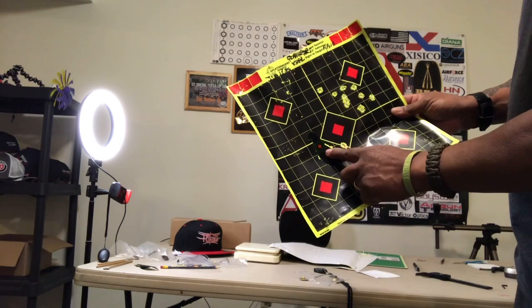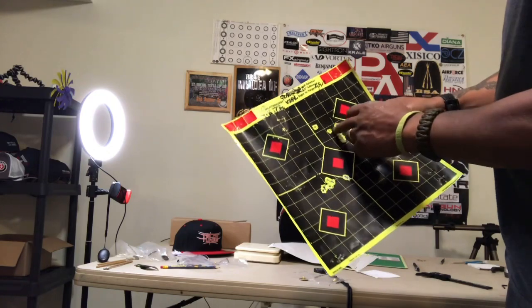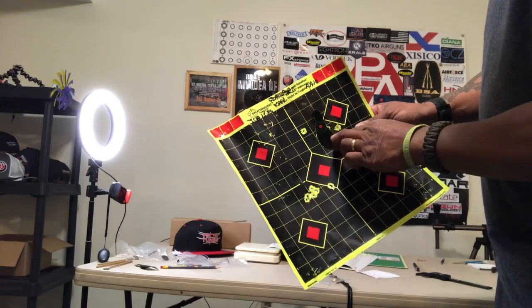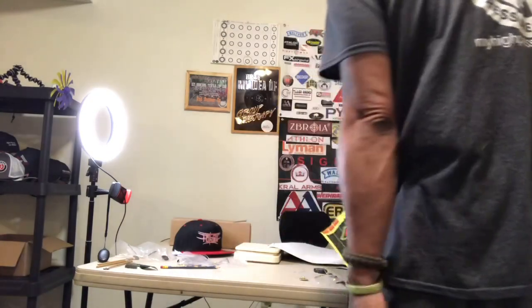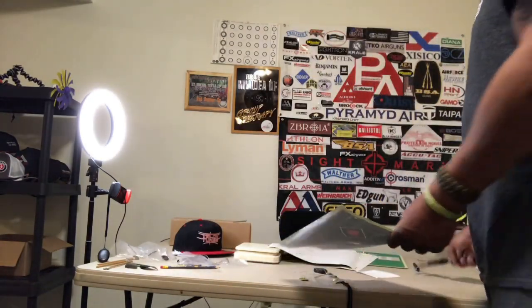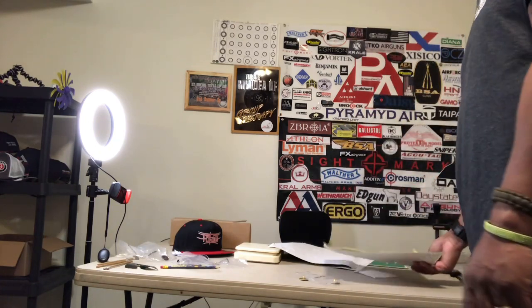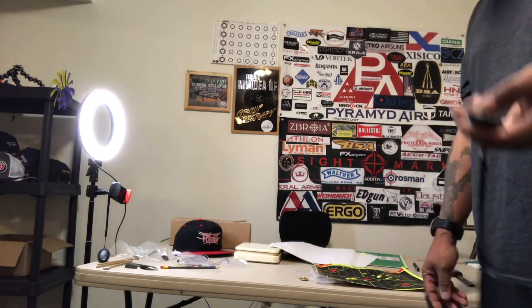Here's my little birdie target that I use — pretty much covers that right there. And even these shots right here still hit the bird. There you go folks — Corral Puncher Breaker Marine. You folks stay safe, shoot straight. May every pellet hit its target. We'll see you in the next episode. See ya!